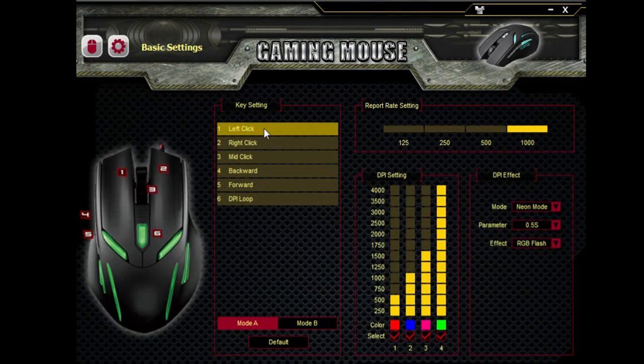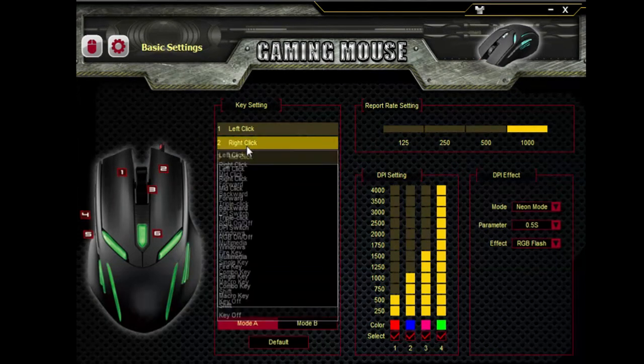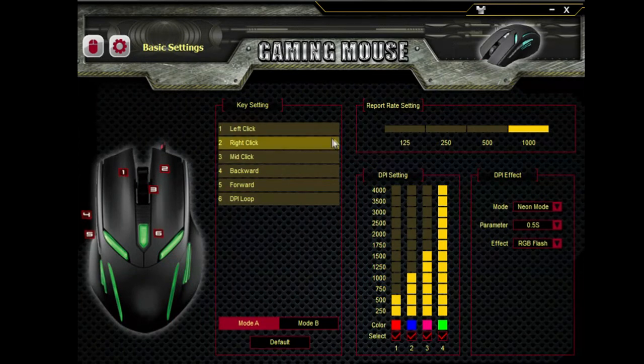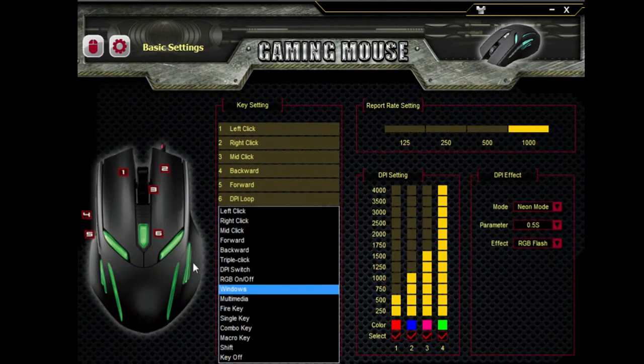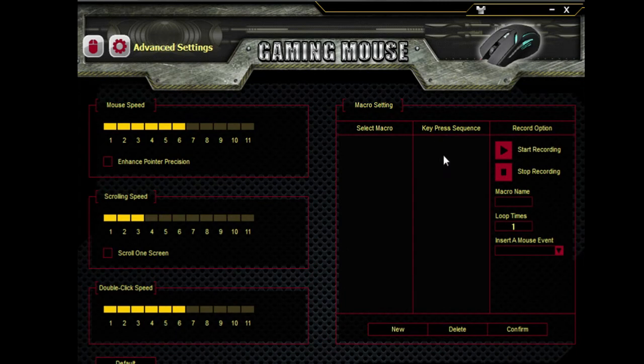This mouse is pretty good. You can change the key settings — go to default and change them. You can change the DPI loop, forward, backwards, mid-click, right-click, and left-click. You can customize your keys. The DPI loop setting I don't want to change because I want it to cycle through DPI settings. And you can make macros in this software, which is pretty good.